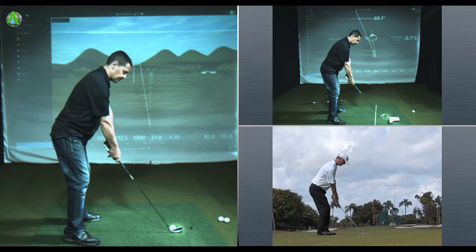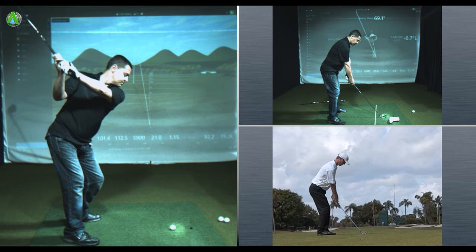This is Colin, who was in a few weeks ago. Colin has a big slice, comes over the top of the ball and struggles with a bit of a weak left-to-right ball flight.